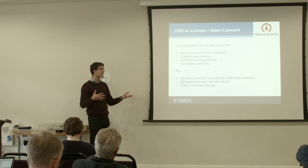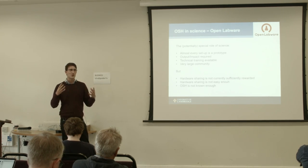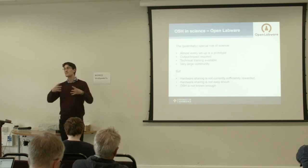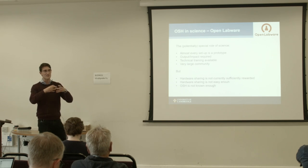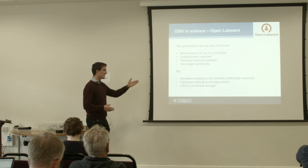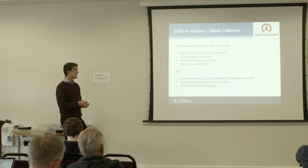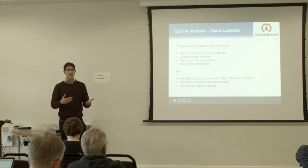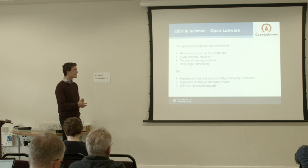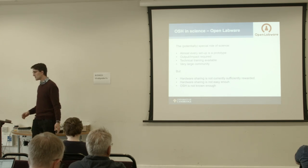Scientists have a lot of different technological training and it's a very large community, so if we could launch open source hardware better in the scientific community, both could bring a good benefit. But at the moment it's not really rewarded enough in science, and since it's a lot of effort to document and publish properly, not many people do it — and a lot of people don't really know what to do with it.